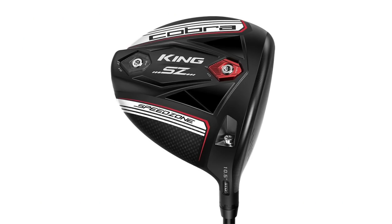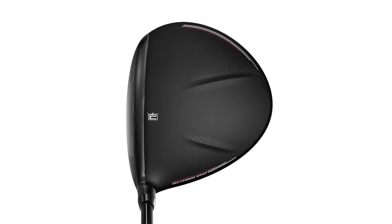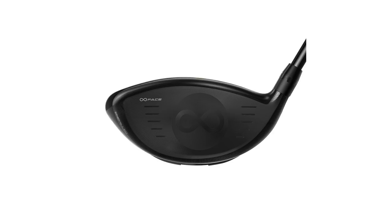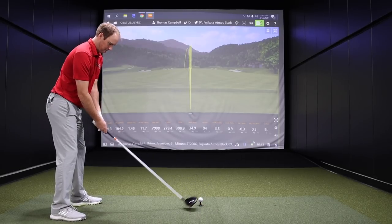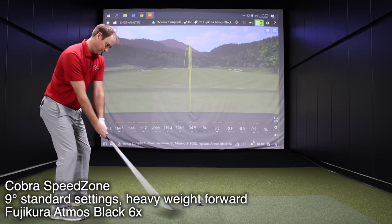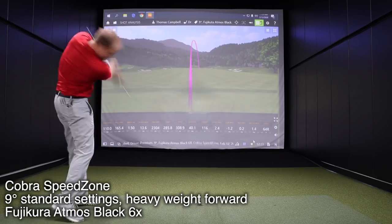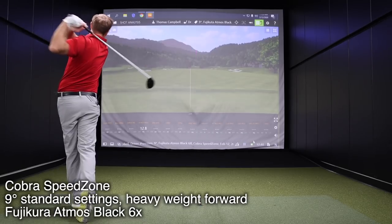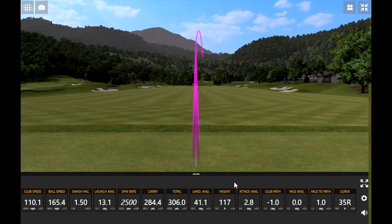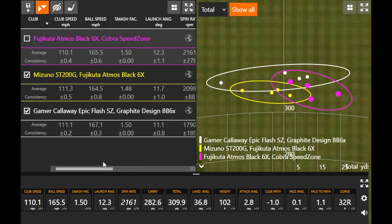Alright. So you got Cobra Speed Zone now. Yep. I know you've really liked that in our testing so far. I have. I've really liked the look of it this year. Thomas, four good ones here with the Speed Zone. You got your dispersion circles a little bit farther to the right. I know you had at least one in there — you kind of thought you missed a little bit. What'd you think of that?